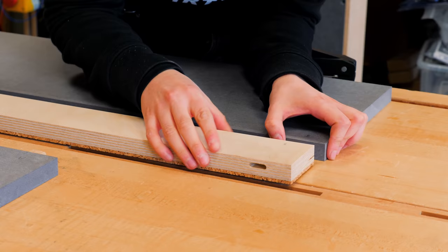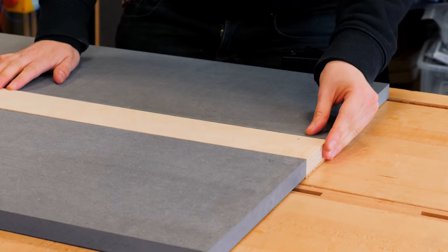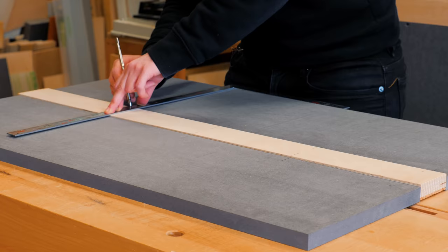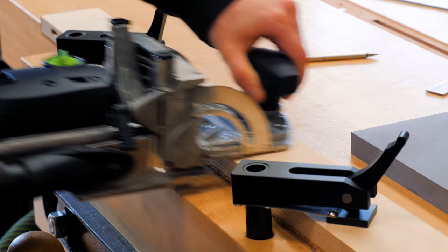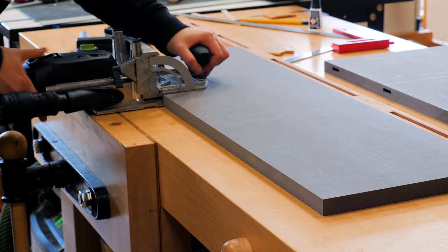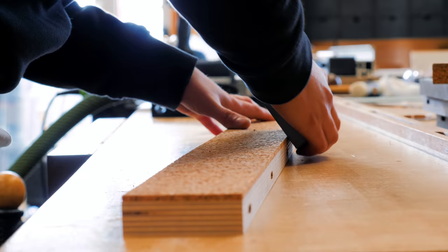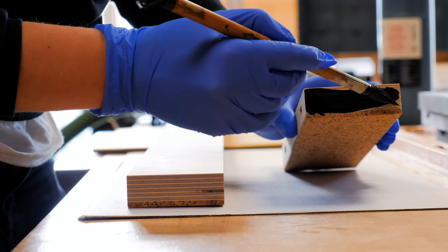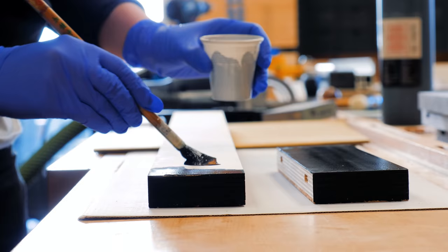I inserted an initial domino to check for alignment on the interior edges before drilling the rest of the mortises. Perfect! Since the Valcomat will become almost black after finishing, I decided to dye the cork and apply the strip with black India ink because I didn't want them to have too much contrast.